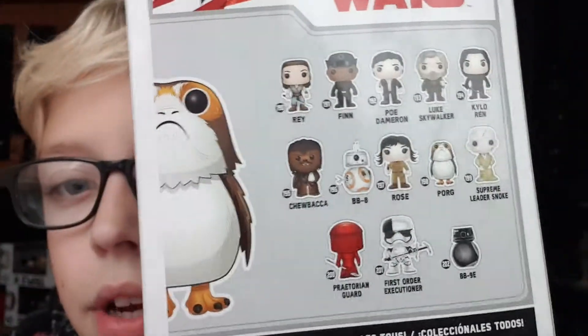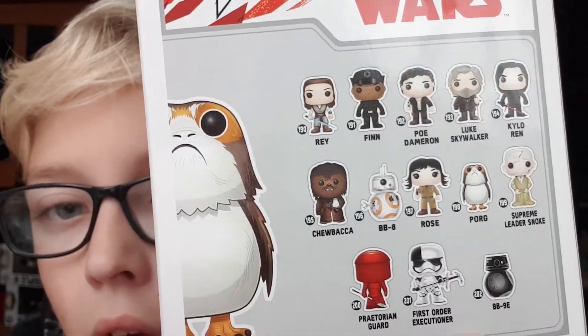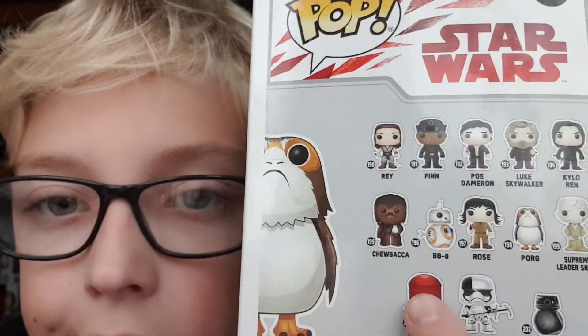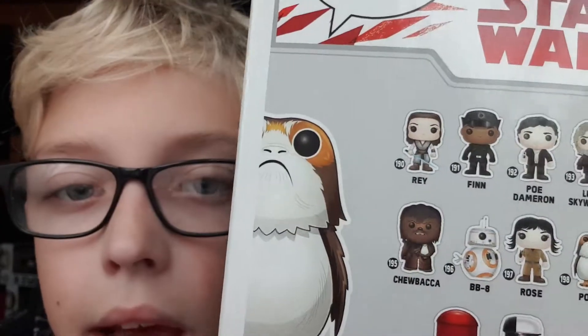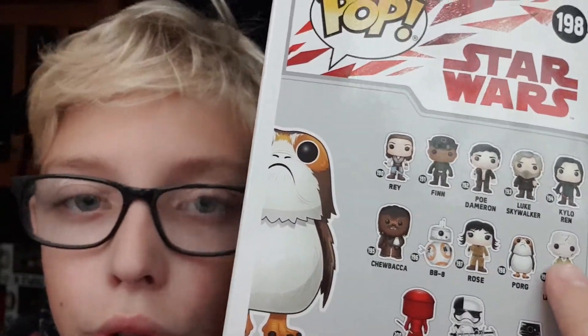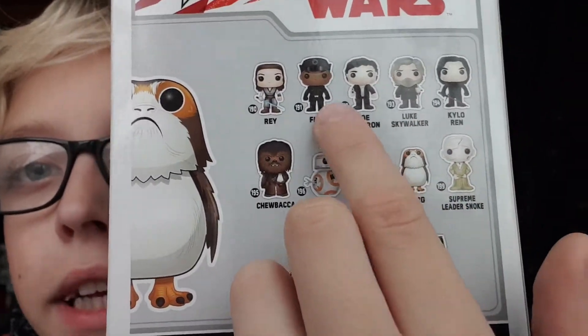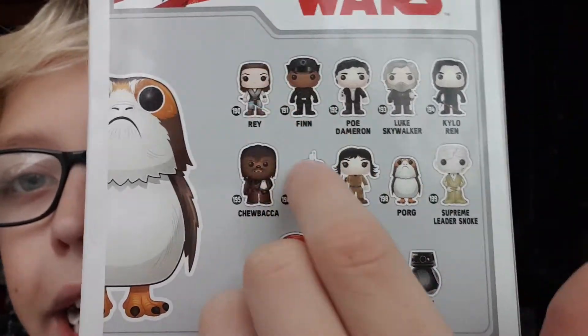So you've got the prints everywhere. These are the other people in the set: you have the Praetorian Guard, the First Order Executor, I think that says BB-90, Chewbacca, BB-88, I think, BB-8 — yeah BB-8 — and we have Rose, the Porg himself, Supreme Leader Snoke, Kylo Ren, Luke Skywalker, Poe Dameron, Finn in the First Order outfit, and Rey with her lightsaber.